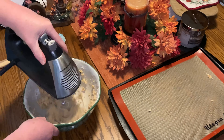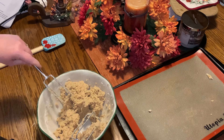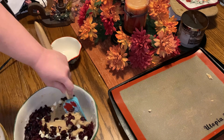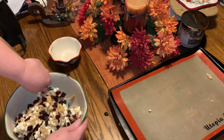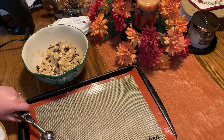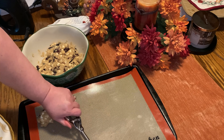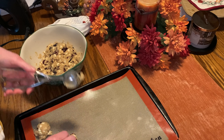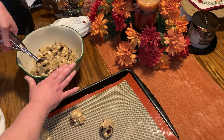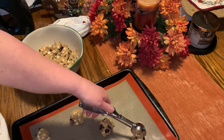Once you get it mixed well, we are going to add in a 12-ounce bag of white chocolate chips and 1 cup of dried cranberries, and you mix that well. Then we are just scooping this — I have a medium-sized cookie scoop — and you're going to put these in the oven at 375 for about 12 minutes.